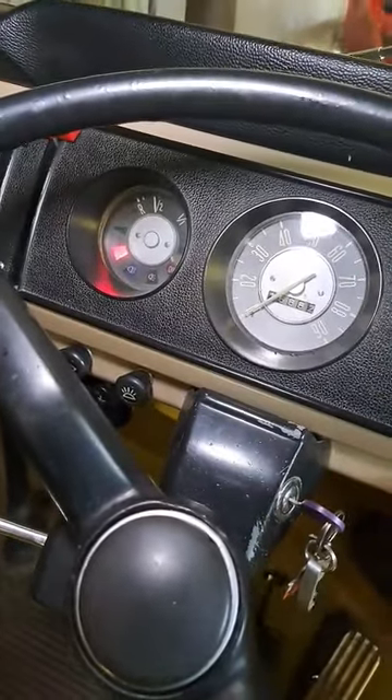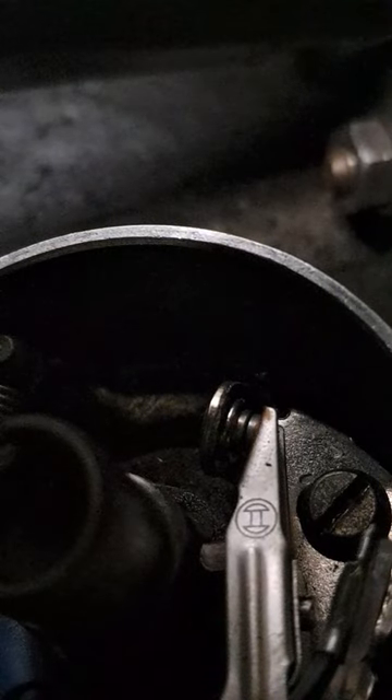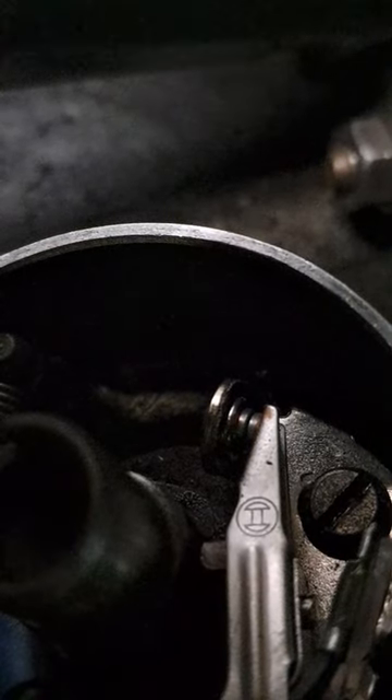Ignition on but don't start the engine, as the problem we've got to start is fuel related.